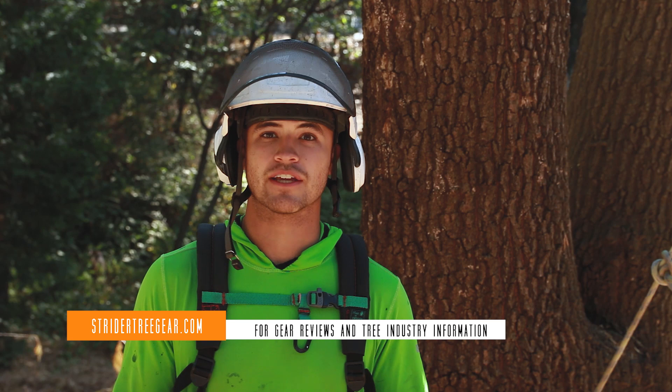Welcome to Strider Tree Gear. Today we are talking about basal anchors. Thanks for joining us. Come check it out.